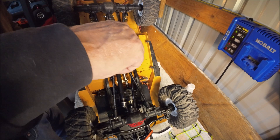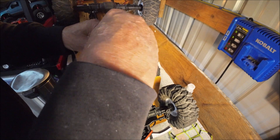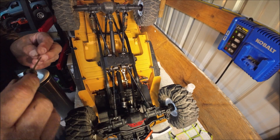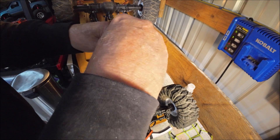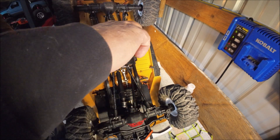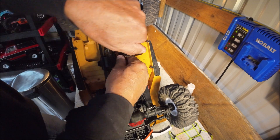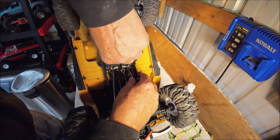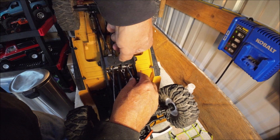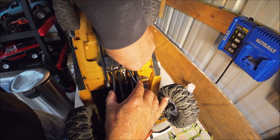If this works out, I power it up and it drives with no problem, I'll be happy. The grub screws I put in there — I tighten the crap out of them. Hopefully they'll stay tight. I never officially weighed this truck — I think it's like thirteen, fourteen pounds it weighs.